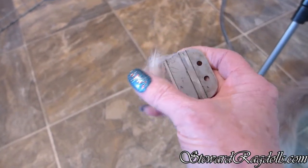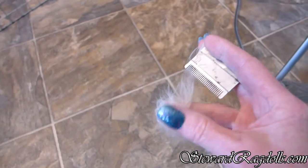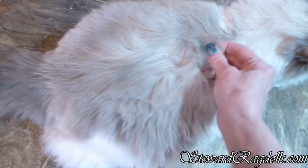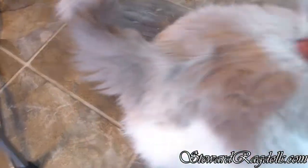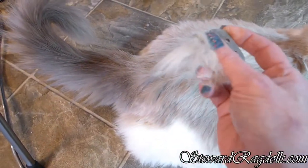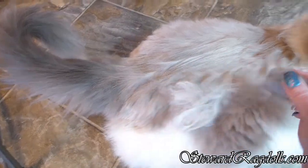One thing nice about this is you don't have the hair flying all over because the blades catch it, and all of our cats seem to like it. It's not harsh, it doesn't hurt their skin, and they enjoy being combed with it. It gets a lot of that loose hair out — holding the camera and doing this is not easy.